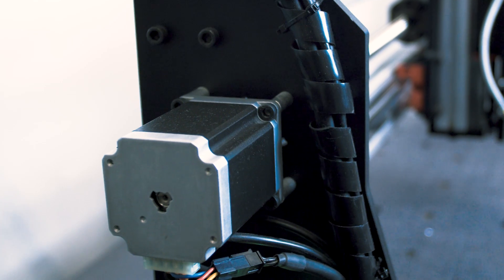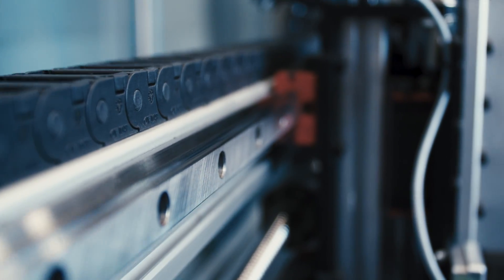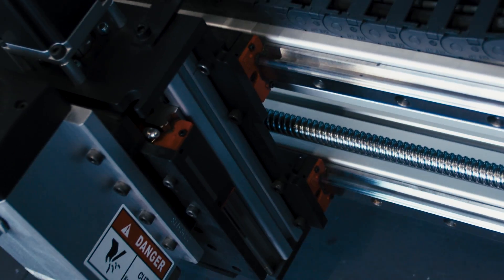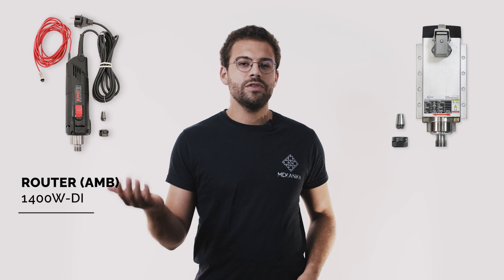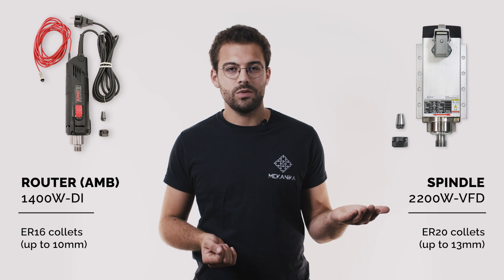To drive the end mill around, NEMA 23 stepper motors are coupled to 16mm ball screws, sliding carriages on 20mm linear rails. We offer two different kinds of spindles for this model, so you can choose between a 1.4 kW DIY AMB router and a massive 2.2 kW frequency-driven spindle.